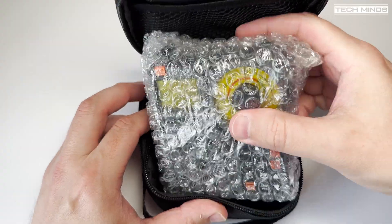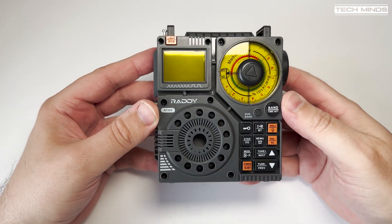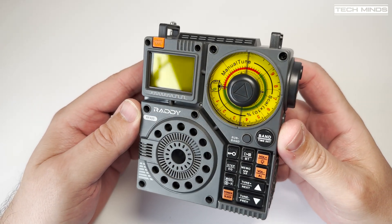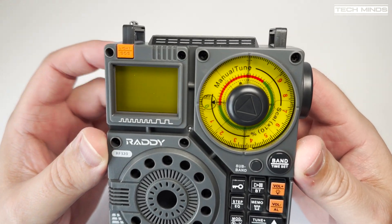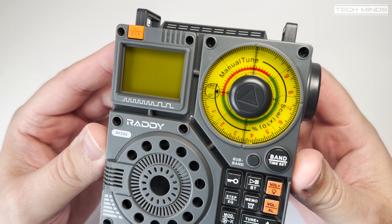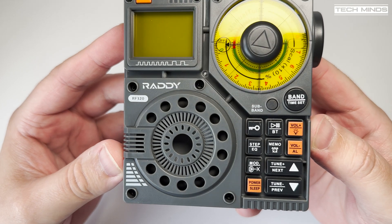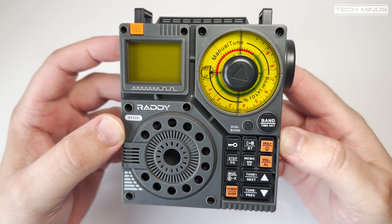The first thing I thought when I opened the packaging to see the RF320 for the first time was that it doesn't know whether it's a retro or modern radio. Well, under the hood it's definitely a modern radio, and that large retro-style dial does actually serve a purpose — to change frequencies extremely quickly.